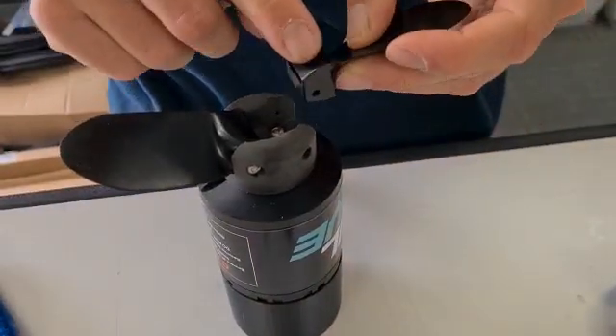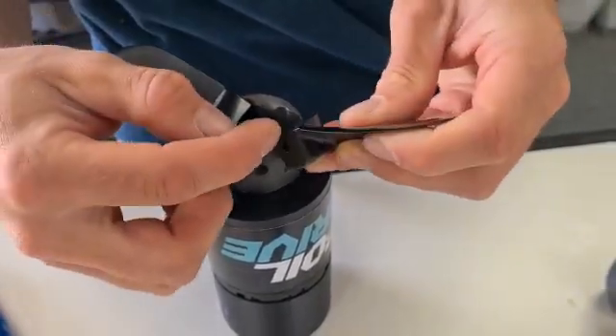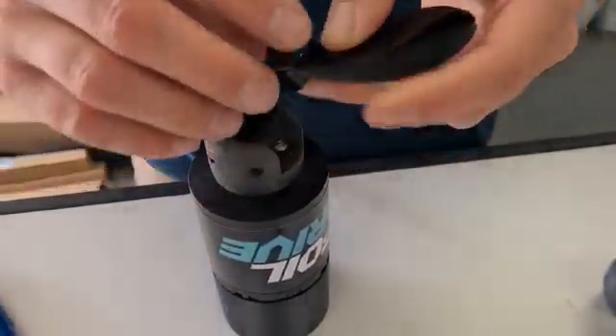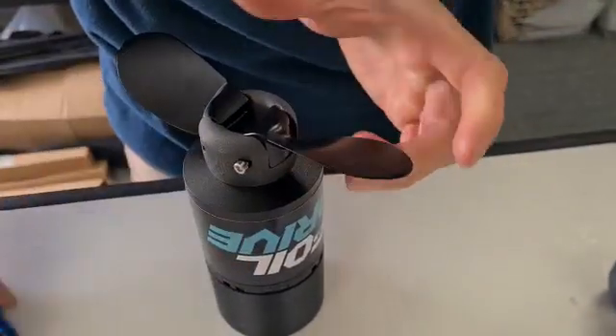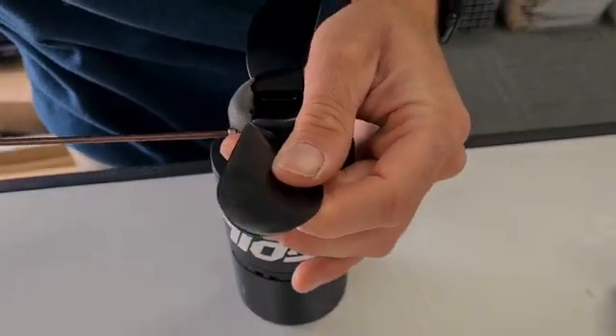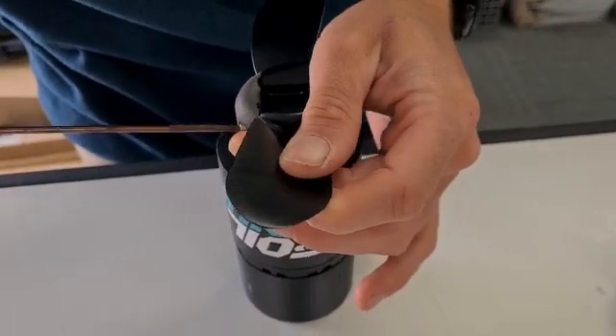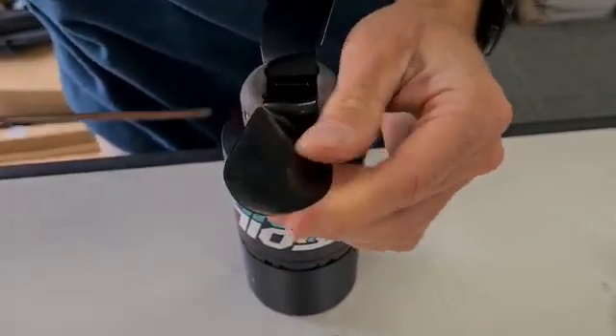Again, our other one - rounded side up. If you do try and install it upside down, you'll just never be able to line up the hole with the hole. So it really only goes one way. And then we have it.